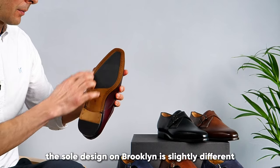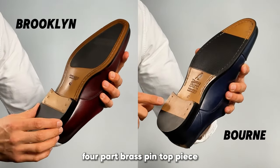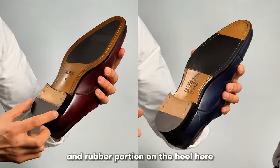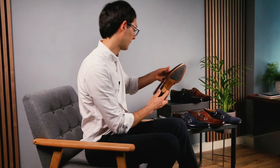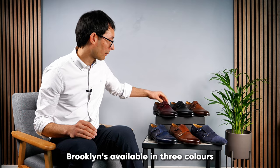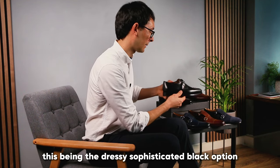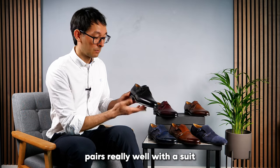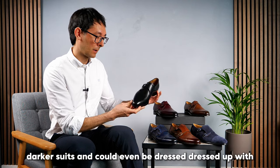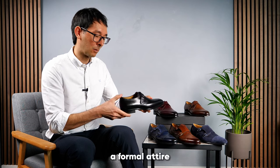The sole design on Brooklyn is slightly different but it still features the rubber four-part, brass pin top piece, and rubber portion on the heel for grip and durability. Brooklyn is available in three colors. This black option is dressy and sophisticated, pairs really well with a suit, darker suits, and could even be dressed up with formal attire.